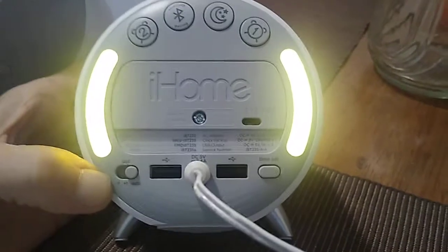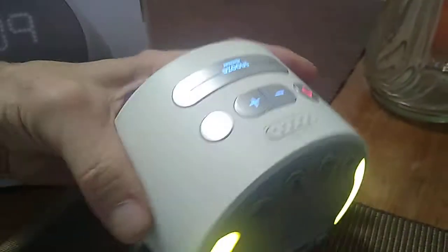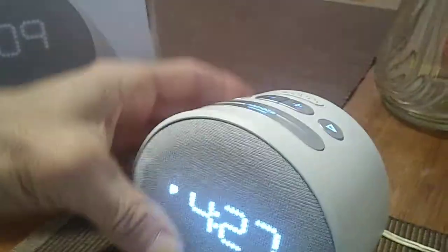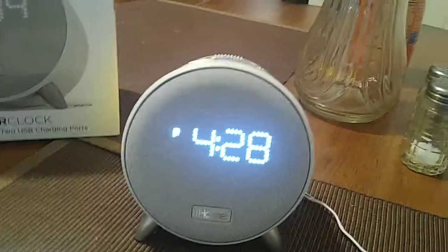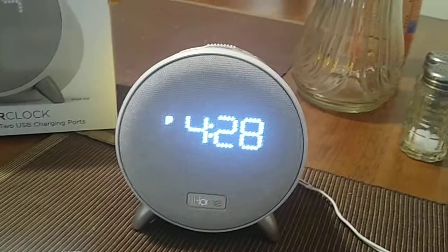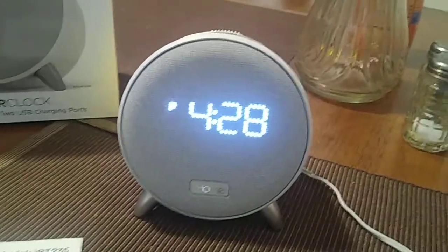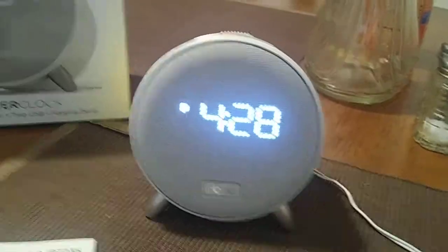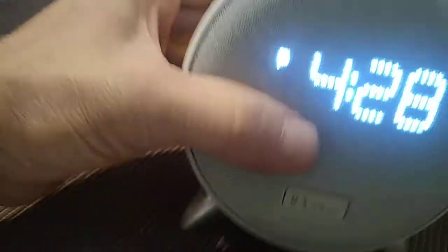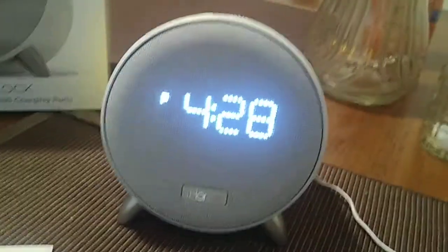That's basically it about the clock. It is a nice clock, keeps very accurate time, and does pretty much everything you need, with the added extra feature of pairing with your cell phone via Bluetooth to listen to music — a great addition. It's a very well-made and durable clock; I don't see it breaking down anytime soon.